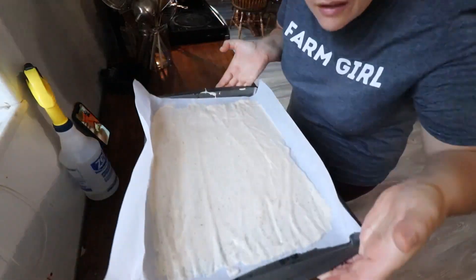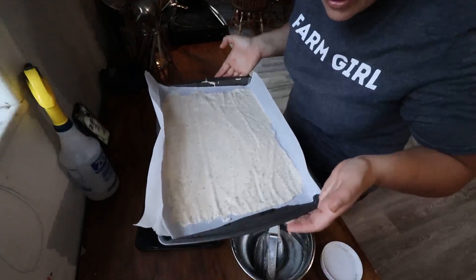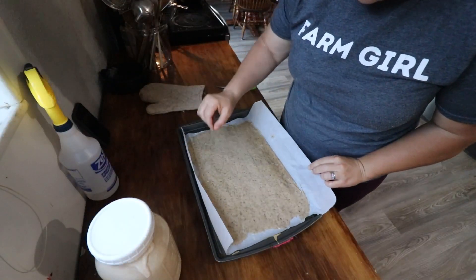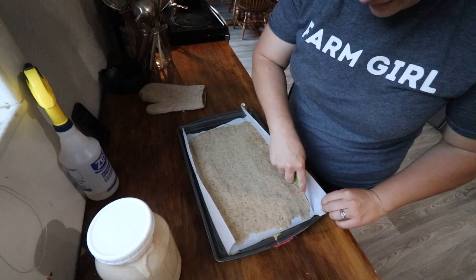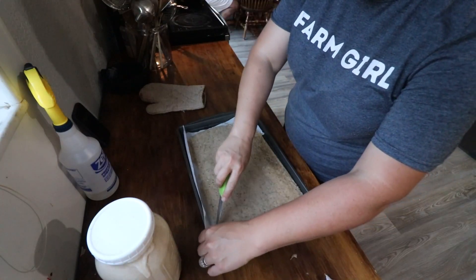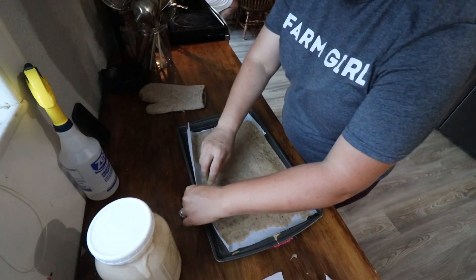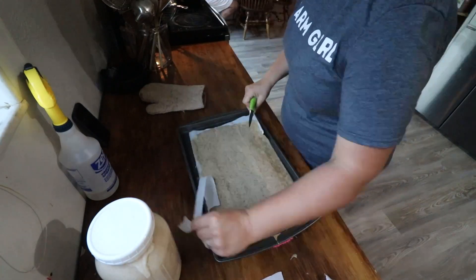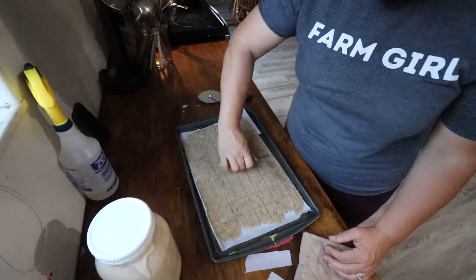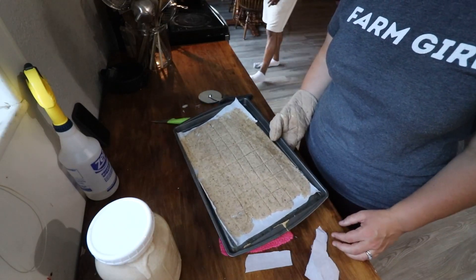We got them all spread out as thinly as we could on the sheet tray. Going to pop these in the oven for 10 minutes, then bring them out and score them. 10 minutes is up, so now we're going to score these crackers so when they finish baking they'll just break right apart. Back into the oven — the recipe says 20 to 25 minutes, but keep an eye on it because it can go pretty quickly.